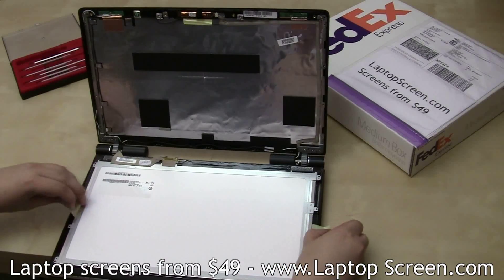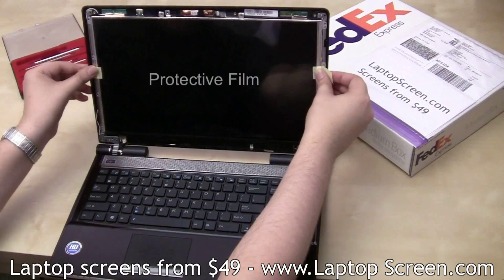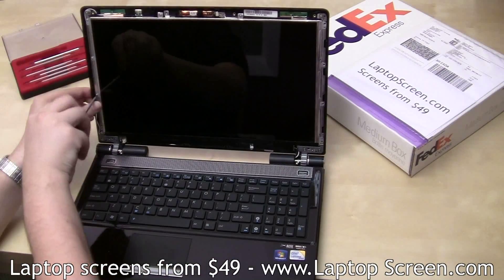Lift the screen minding the protective film tabs and snap it into the frame. Remove the protective film, then secure the LCD panel with ten tiny screws.